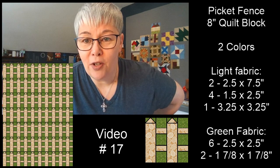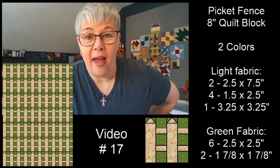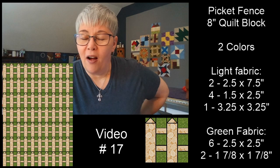So the pieces are up here — I gave them yesterday. So if you're sewing with me live, hopefully you had a chance to cut those out. Pamela, you're going to use your picket fences in placemats — that's adorable.